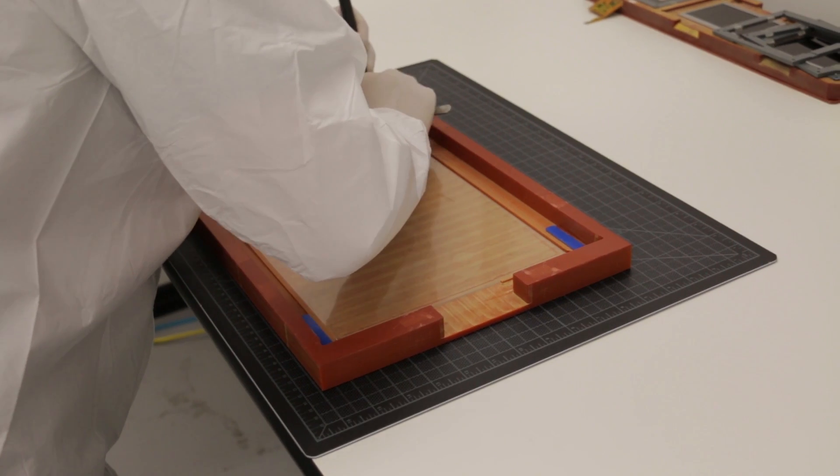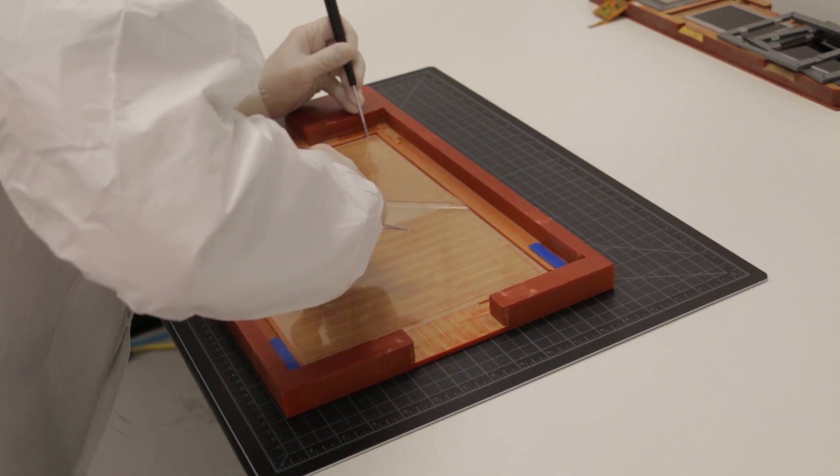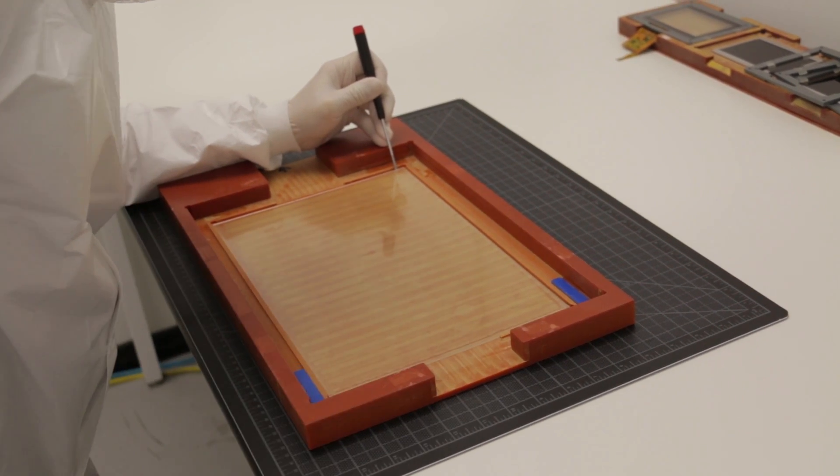VacuBond is the world's most advanced optical bonding technology used for LCDs today. It's a dry process utilizing a pure silicone gel sheet with the bonds performed in a vacuum chamber, which yields perfect results every time.